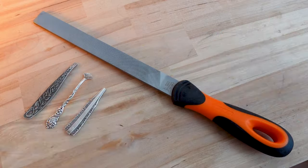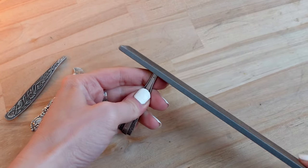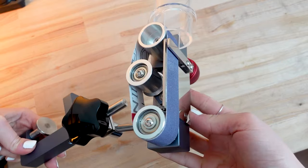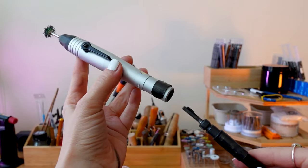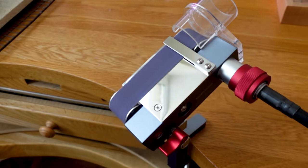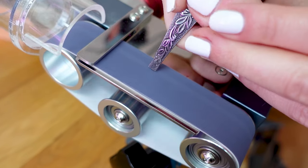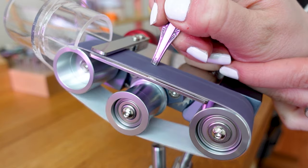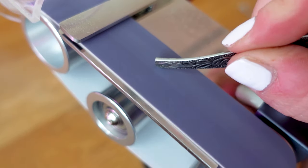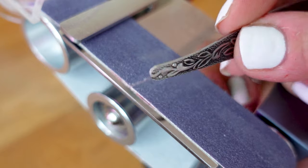Step 2: Sanding and smoothing out the edges. For this you can use hand files — this coarser one I got from a hardware store. You can also use a belt sander, a tool that connects to your flex shaft. Because it works at speed it allows you to sand your metal much faster. The sanding belts are removable so you can switch between grades. Of course make sure you're wearing protective goggles and a mask. And here's the effect — that was super quick.